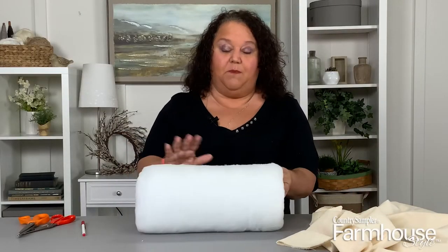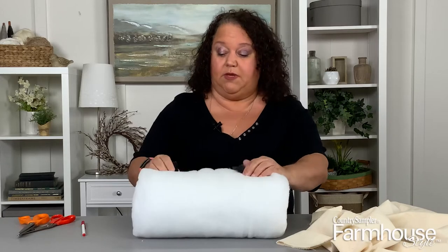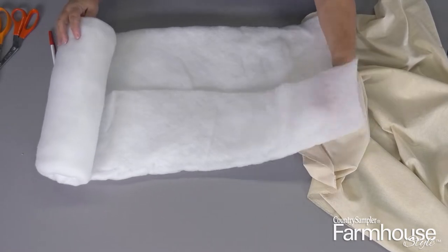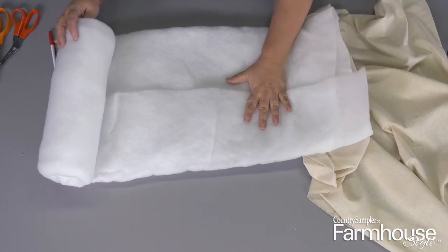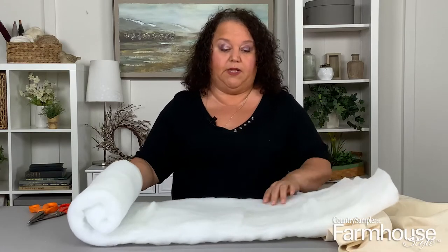We're going to make the pillow using this hack using batting. I bought this batting at the sewing store — it's just quilt batting. This one happens to be a high loft and it basically comes already rolled up in the package. If you have this laying around or can find it inexpensively, this is a great alternative if you can't find an actual bolster pillow.